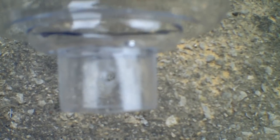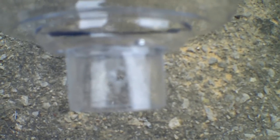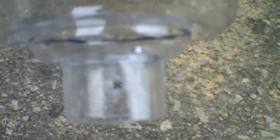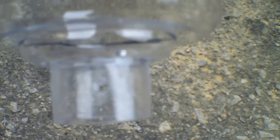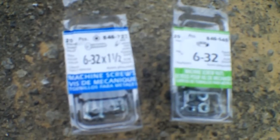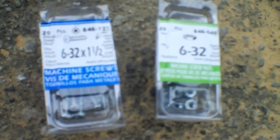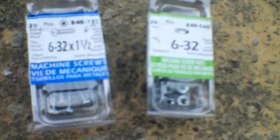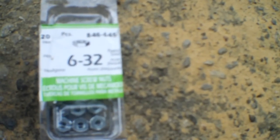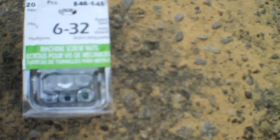I've drilled the hole right through to the other side, and that's what it should look like approximately. Then what I do is get a screw and a nut — the smallest possible size matching whatever drill bit you're using. For my situation I used a 6-32 by 1½ inch screw and a 6-32 nut.